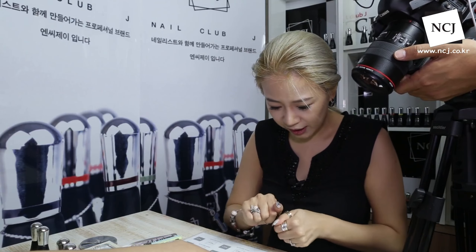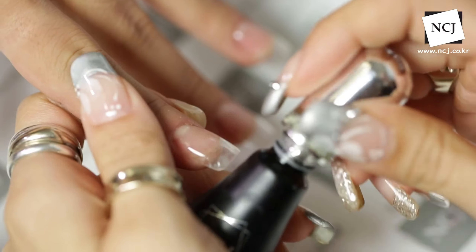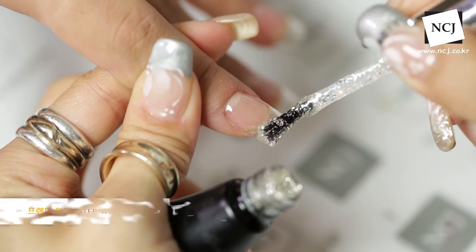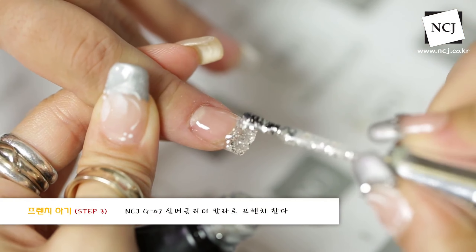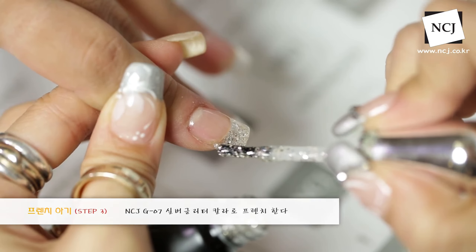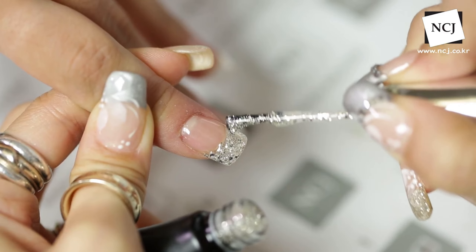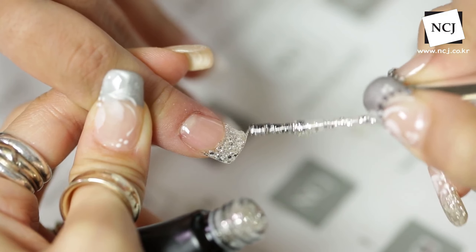저는 검지에다가 G07으로 프렌치 라인을 먼저 할게요. G07 글리터 라인 같은 경우는 글리터 함유량이 매우 높아요. 전체 풀코트 가능하지만 지금같이 글리터 원코트로도 이렇게 프렌치에 예쁘게 발색이 될 수 있어요. 글리터는 약간 입자가 거칠거칠하기 때문에 살살 브러쉬로 만져주시면서 라인을 잡아주세요. 칼라랑 다르게 입자들이 들어있기 때문에 이렇게 톡톡 입자를 끌어가면서 라인을 발라주시면 됩니다.